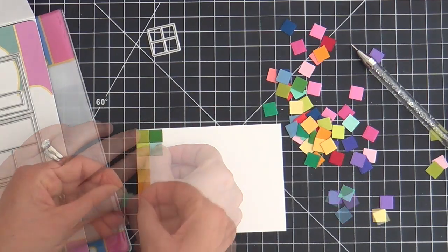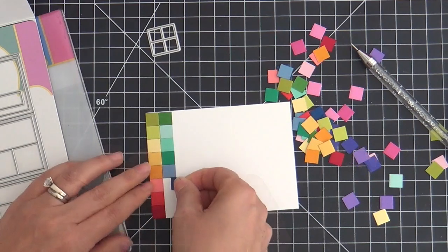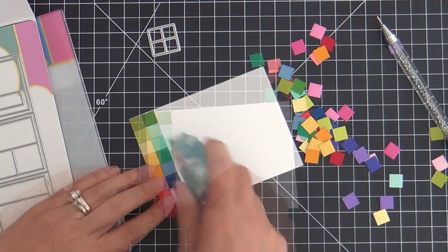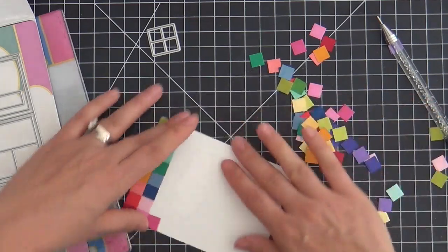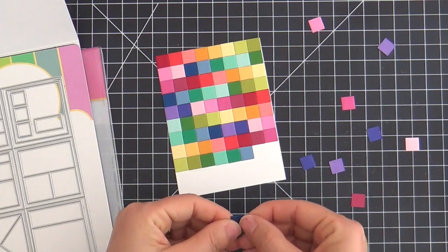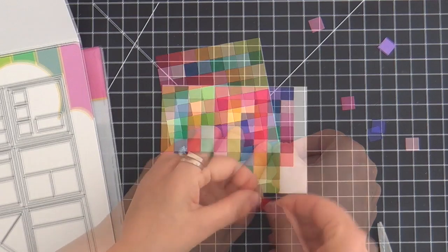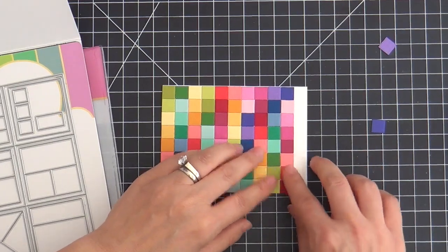I'm just making a colorful background panel, one row at a time with my tape runner. Liquid adhesive would work as well — it might give you some time to shimmy and slide the squares around so you can line them up. I was trying my very best to make it straight; I was worried it would start to go uphill or downhill or get wonky. But in the end it stayed consistent enough that I was happy with it. This is what gets me out of bed in the morning — colorful squares, all neat and tidy in little rows, like a kaleidoscope of joy.